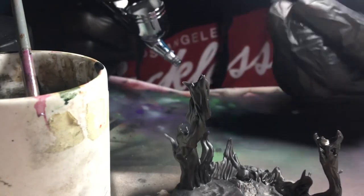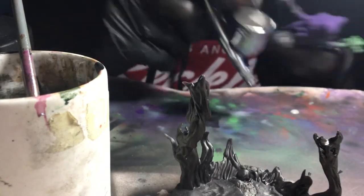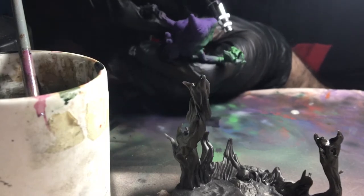We finish out the gray by painting the skull on his hand being careful not to hit surrounding parts. Don't worry, I dropped him plenty of times here trying to get him up on the stand.